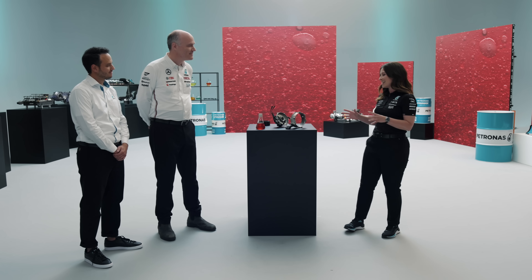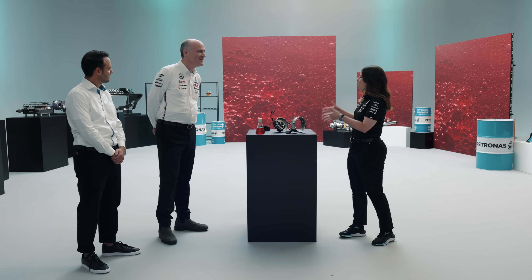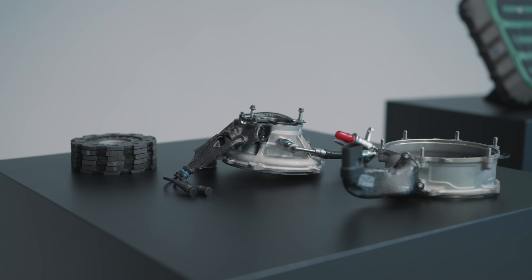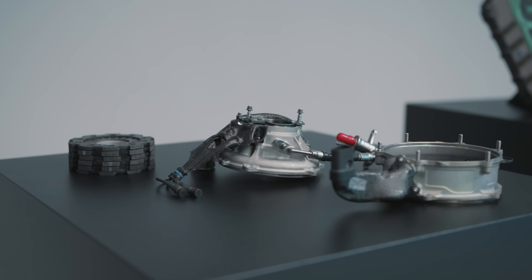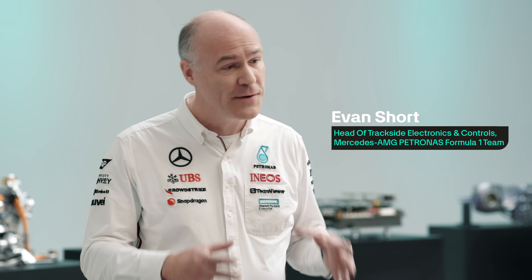So let's jump straight in here because I've not seen this part myself this up close. So Evan, what are we looking at here? What we're looking at here is the clutch assembly. Anyone who's ever driven a manual transmission car will know a bit what a clutch is like, but of course in a road car that's quite a big and heavy assembly, and here we've got some pretty unique characteristics.